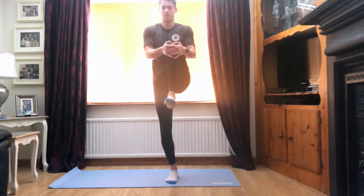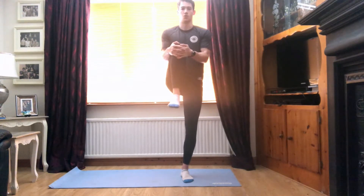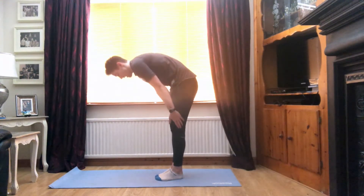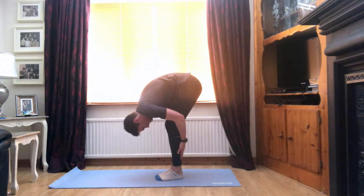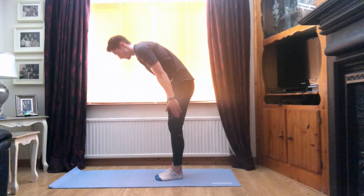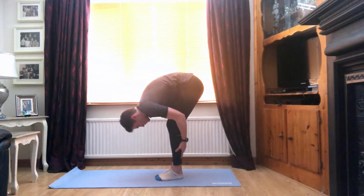Switch, last time each side. Three, two, one. And the right leg. Three, two, and one. Feet together, we're going to reach our arms down the side of our legs, grab the back of our legs, and just pull our chest into our knees. For five, three, two, and one. And back to center. Just do that one more time. Slide the arms down nice and slowly. Grab the back of the legs and pull. Three, two, and one.